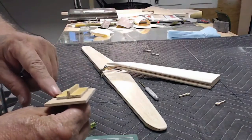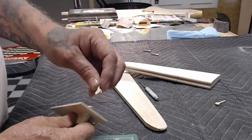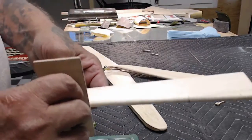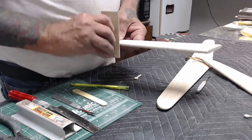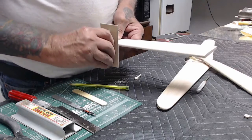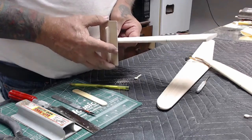This is a tool that I made that recesses the hinge pin three-sixteenths of an inch and cuts the eighth-inch groove for the thickness of the hinge. Hold the tool square as seen here, and gently in an up-and-down motion, holding the tool square, sand the slot for the hinge until the bottom of the tool bottoms out against the leading edge of the stabilizer. The better that you make that tool, the nicer it'll cut the slot.